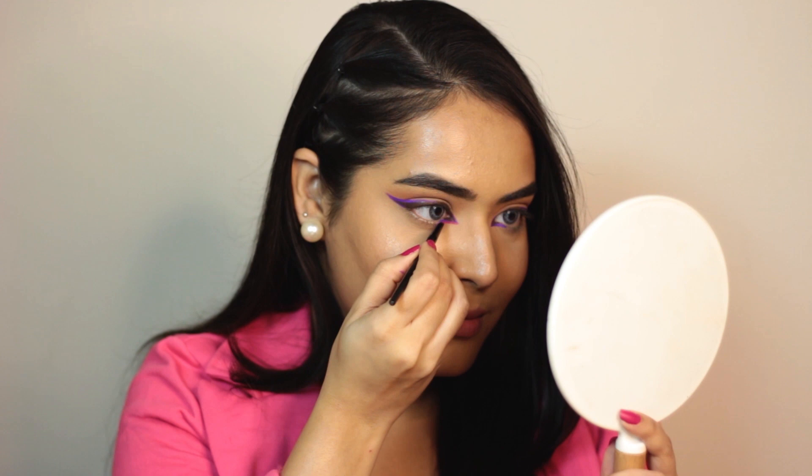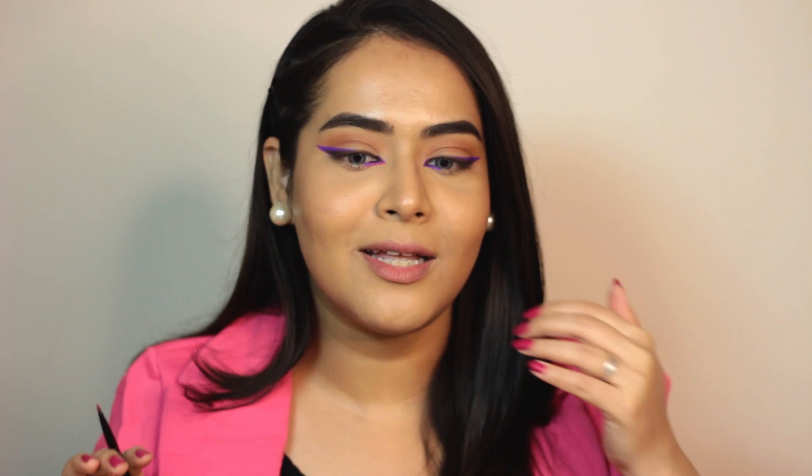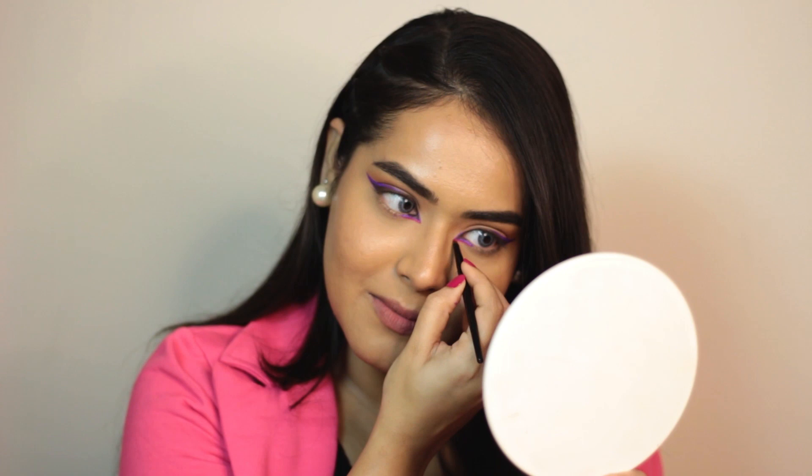So this eye is done, now I am going to quickly do the other one. So my eye makeup is almost done. Now I am going to add a little pop of color which is pink. For that I am using this Fuchsia pink from this palette, taking a small brush. A little pink touch and it looks so good — I love it. Let's do this one.